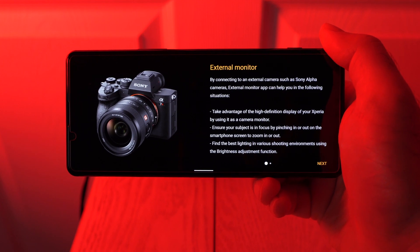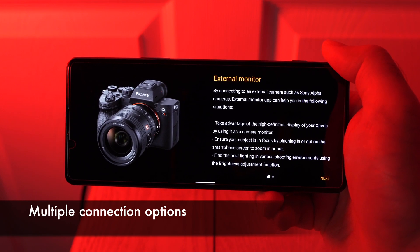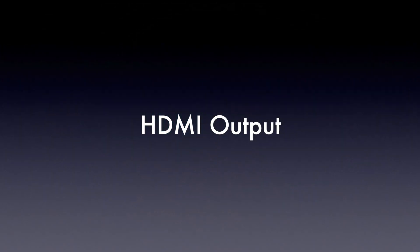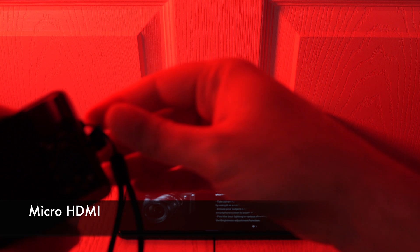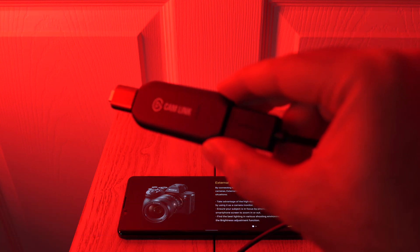It's worth noting that there's a lot of confusion on how this actually works. There are actually two ways to connect a camera to this app, and we're going to go over both of them right now. The first one is to use the camera's HDMI output to a capture card. For this test, we're going to use my Sony ZV-1. The first way to connect is to use the HDMI port on the bottom of the ZV-1, connected to an HDMI cable, which we then convert to USB using a capture card, like this Cam Link 4K.